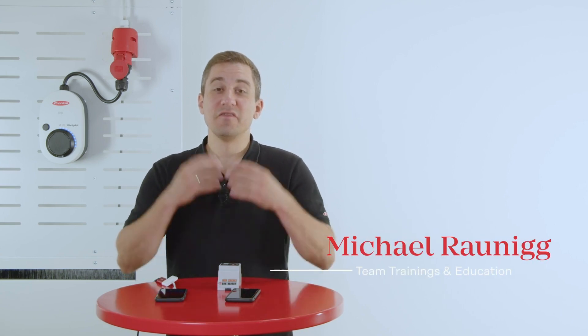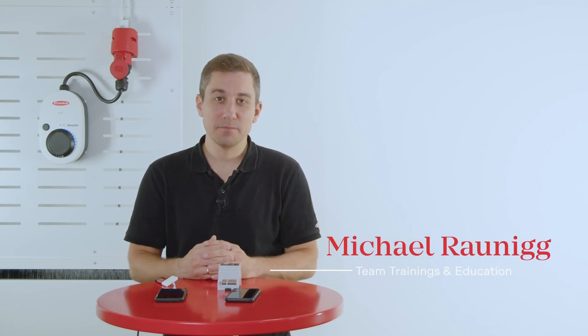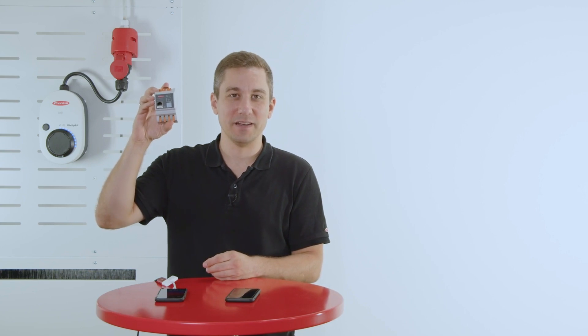You want to use the features of the Fronius Wattpilot but don't have a Fronius inverter ready yet? That's not a problem — we have the perfect solution for you. Today we show you the standalone solution with the Fronius Wattpilot together with our Fronius Smart Meter IP.